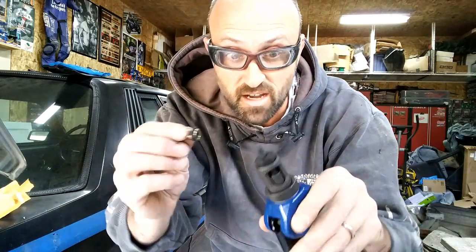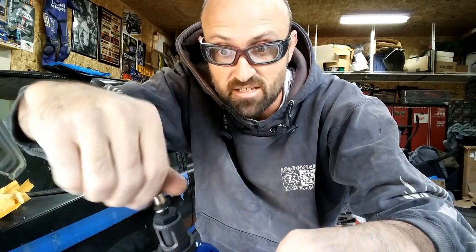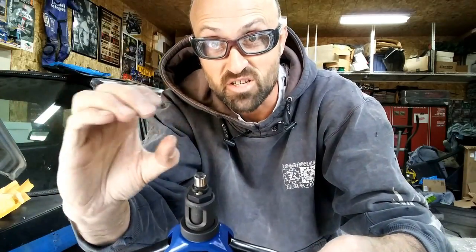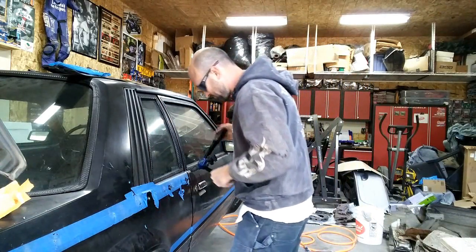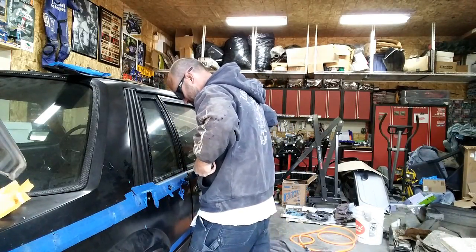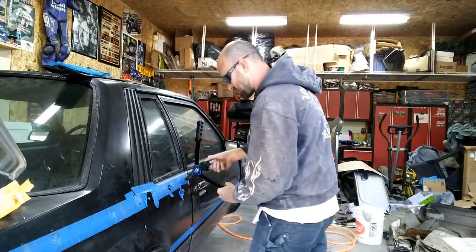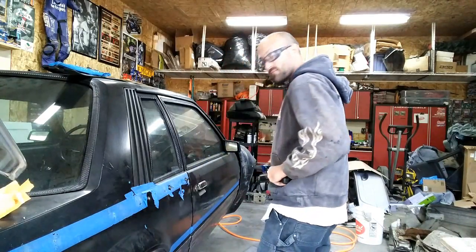The way the basic rivet nuts work - I take the piece, thread the mandrel, open it up which extends it all the way out, twist it all the way down, and when I crank this down it pulls the piece together and squishes the metal - kind of crushes it down and gives it a ring on the back side so it doesn't pull through. Push it all the way in, squeeze, and then thread it out. And there it is.